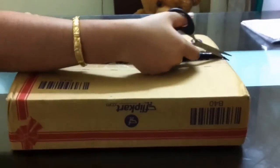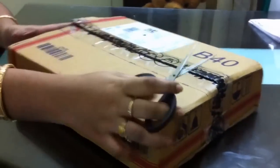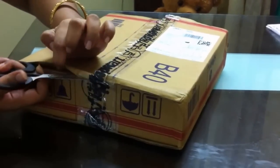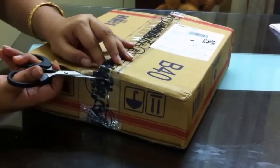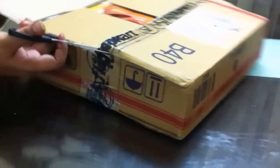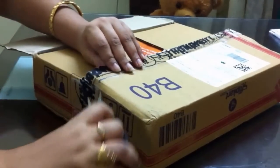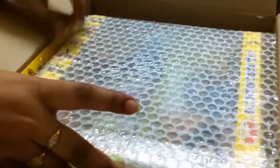Hi guys, this is Indian Home Routine. I am going to show you a toy set which I have ordered from Flipkart. It is a Chota Bhim set and it has all the characters of the Chota Bhim cartoon. The market price of this toy is around 1800 but on Flipkart you can get it for 1200 something.